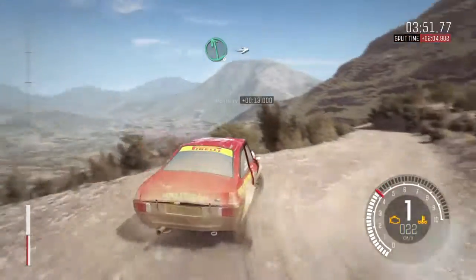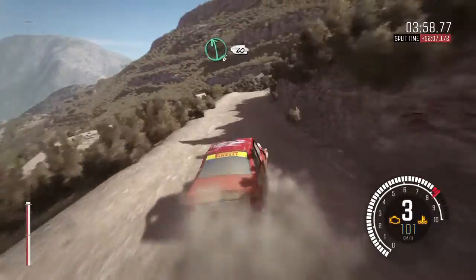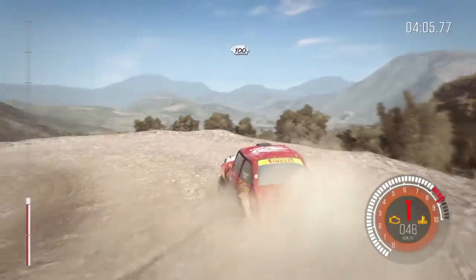Left 6, into right 6 long. 80 over crest. Left 6, braking. 60 down, acute left. 100 down.